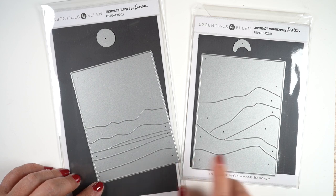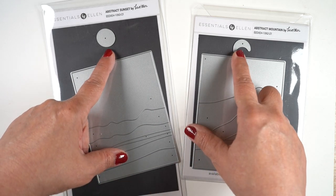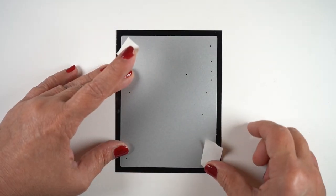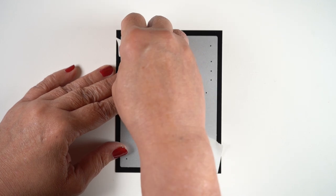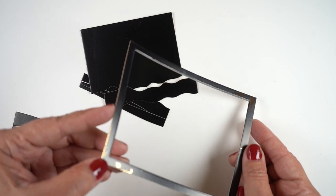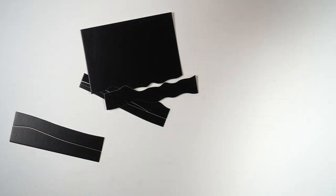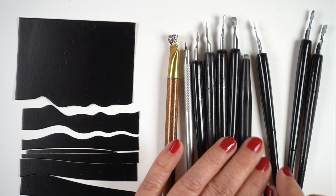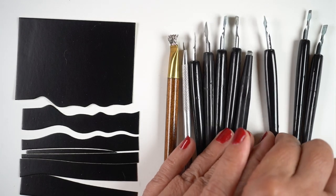I'm going to do a project today using one of these abstract scene dies from Ellen Hudson — the sunset or sunrise die. I've taped it down, and you can see that tape peels up the ink, so be aware: don't tape anything down onto the front surface unless you're prepared for the gold to come off.